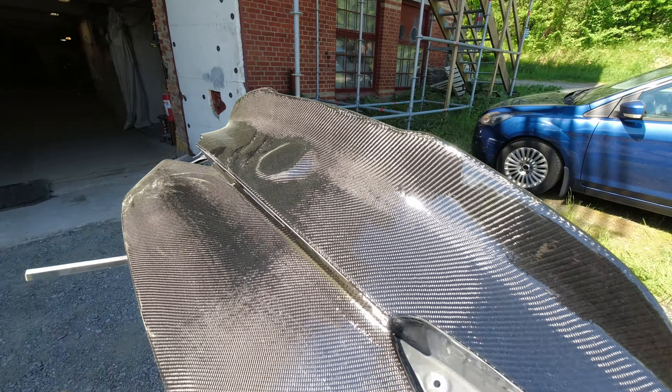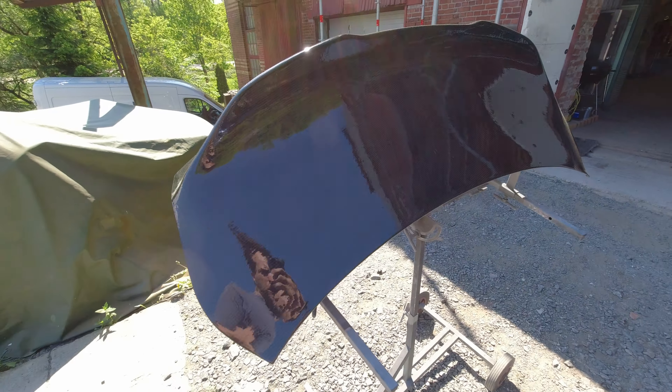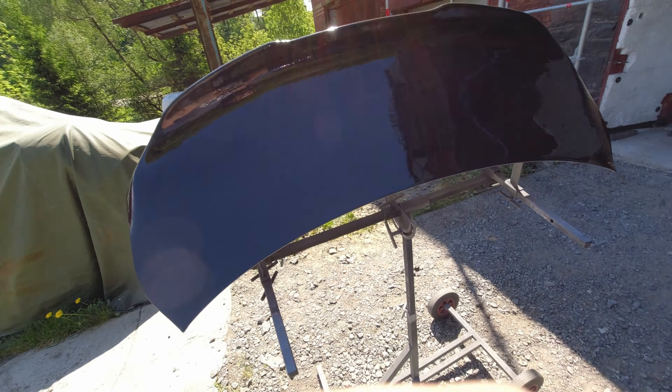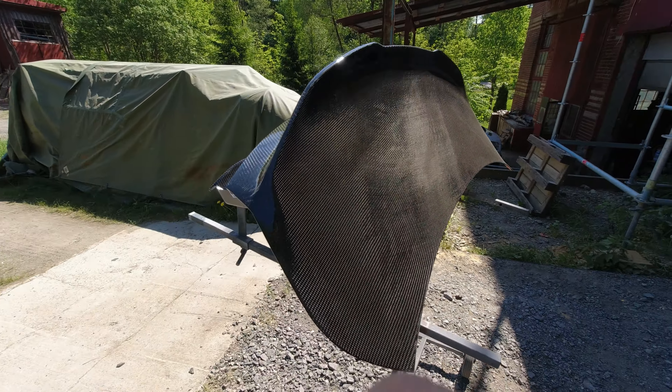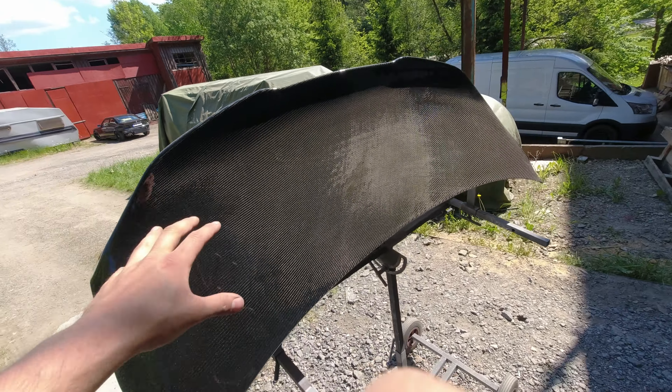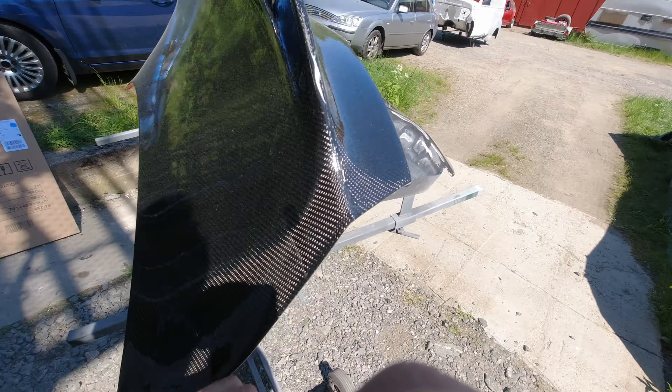The work on the trunk lid for the Alfa Romeo is looking really really nice out in the sun. The carbon fiber looks awesome in the sun and the ducktail looks really really good. It's really hard to see - let me turn this around - it looks really really proper and this is the last round of epoxy. Now it's time to sand this down and focus on the clear coat.